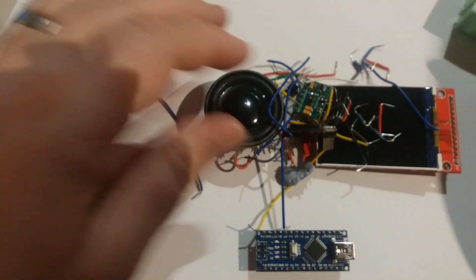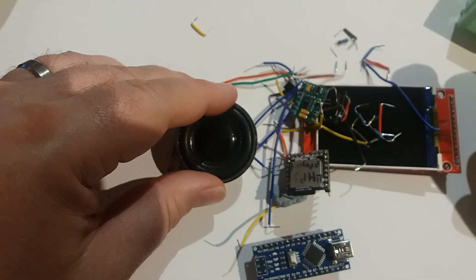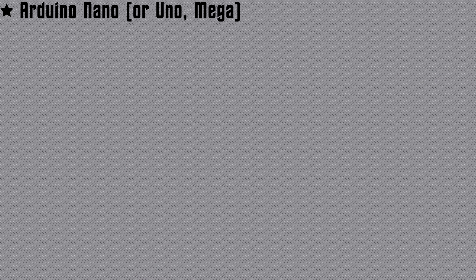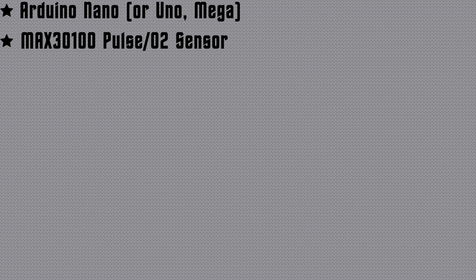So you've got your screen, Arduino, breadboard, and a collection of parts and you want to make the Star Trek sickbay display. Let's crack on. The parts you'll need: an Arduino of some sort — I've used a Nano, and especially using a breadboard I'd recommend that, but technically if you want to go off-piste a little bit you could use a UNO or a Mega.